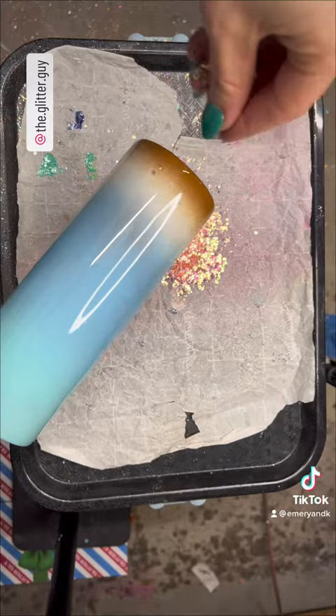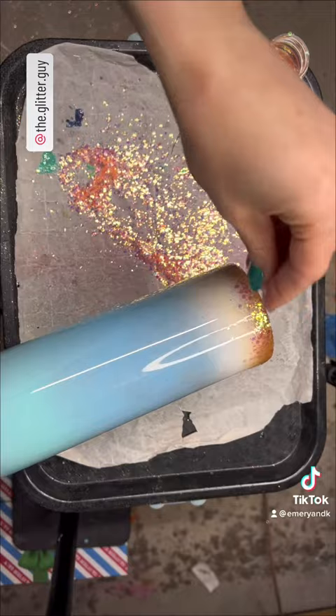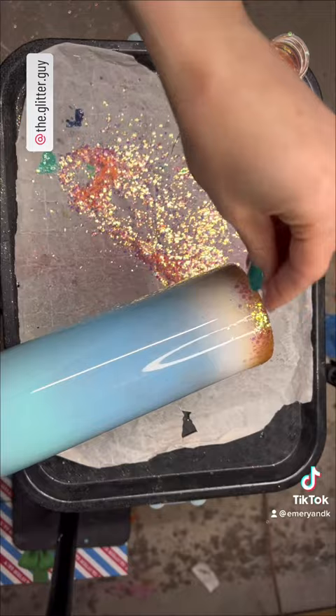The biggest thing with your chunky glitter is you want to sprinkle it with your fingers — do not dump it from your shaker. I promise you that's going to do nothing but make it stick up and there's a lot of sanding in your future. I prefer to dump mine onto my little glitter catching sheet so that I can just pick it up with my fingers and sprinkle it on.